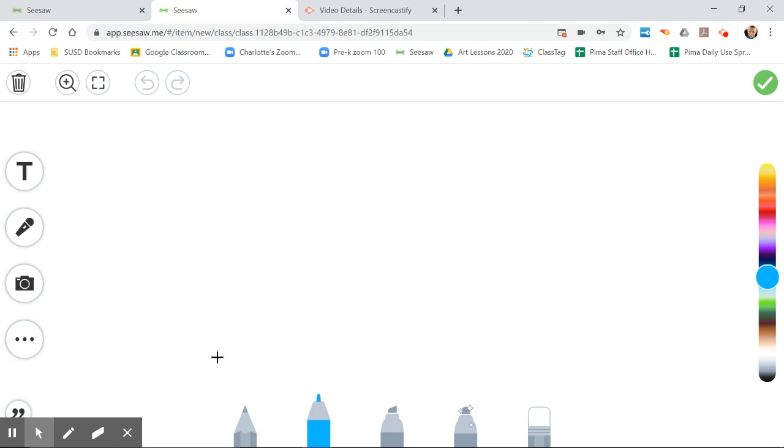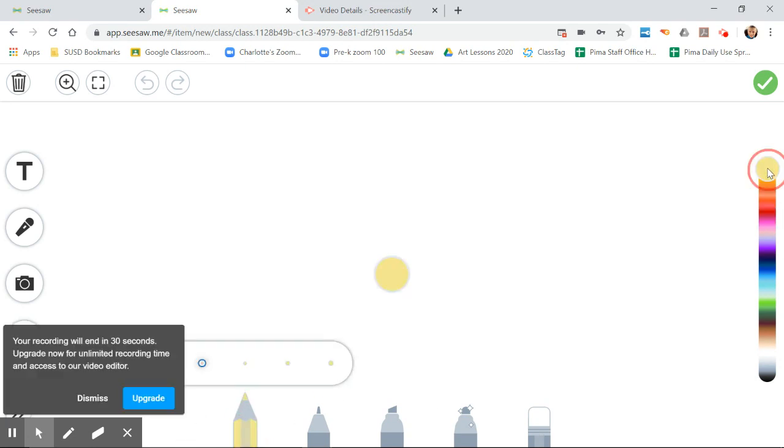It does start off by default — at least for me — on the marker, which is this little blue one. Down here I have a ton of colors I can choose from. See how my marker's changing color — it's pretty cool. I have a pencil, I have a highlighter, I have this magic marker which is my favorite, and I have an eraser. When you click on one of these tools, I'll pick red — I clicked on the pencil, then click on whatever color you want.